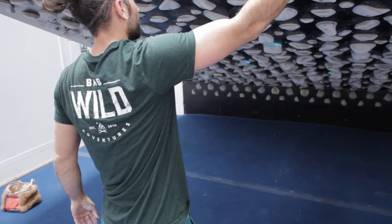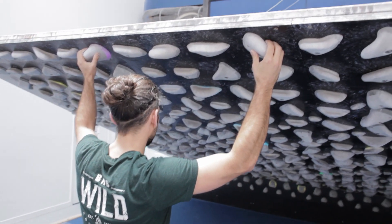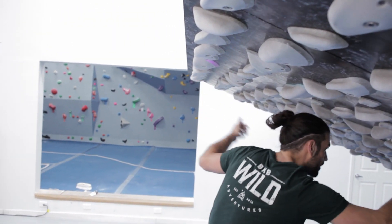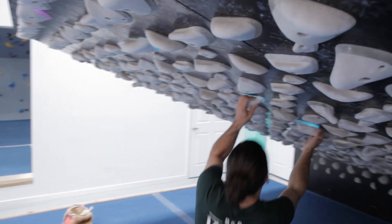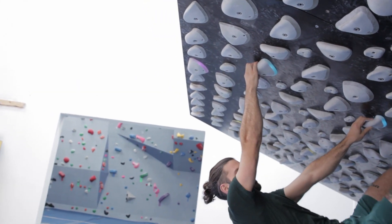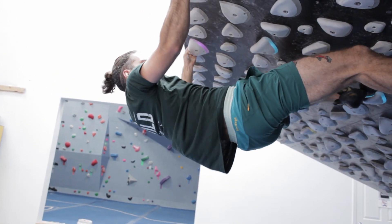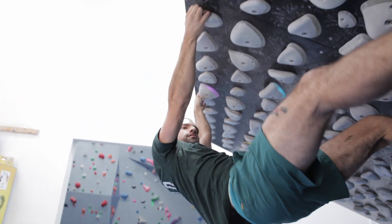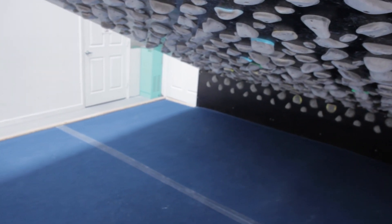Or we could just give them a do-si-do finish — one hand on each side. So what you would do is hit left, or cross right in here, go left right, and then you can go left out to that other hold, and do that as the two-hand finish. Yeah, let's do that. All right, now we just have to send it from the beginning.